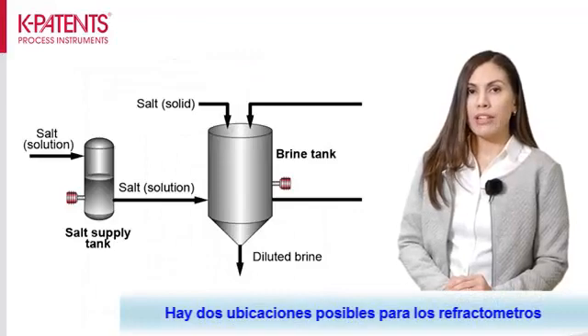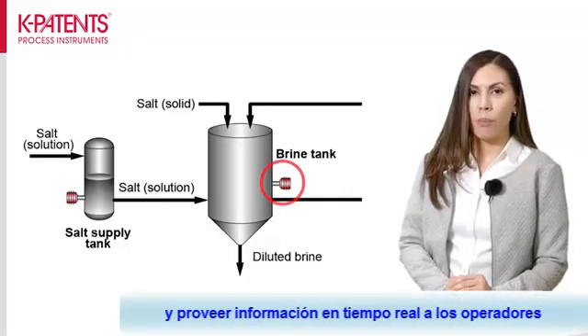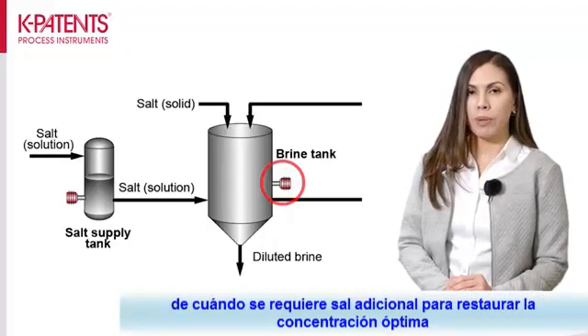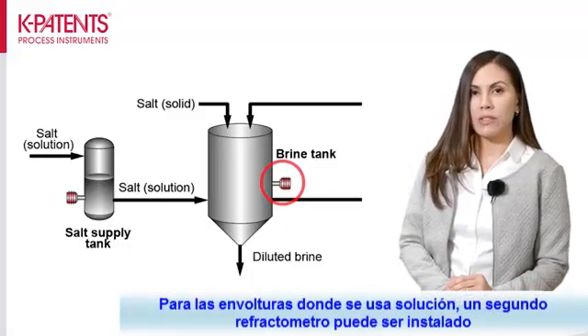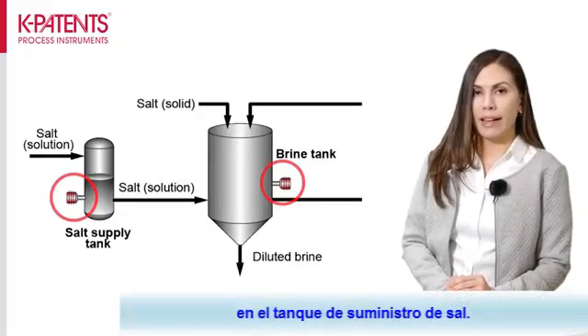There are two possible locations for the refractometers. Directly in the brine tank to monitor the salt content and give real-time information to the operators on when the addition of salt is required to restore the optimal concentration. Salt is added as a solid or as a solution, and for cases where a solution is used, a second refractometer can be installed in the salt supply tank.